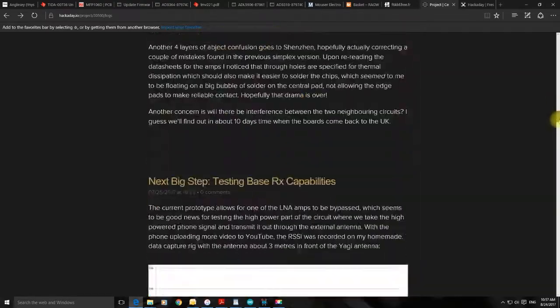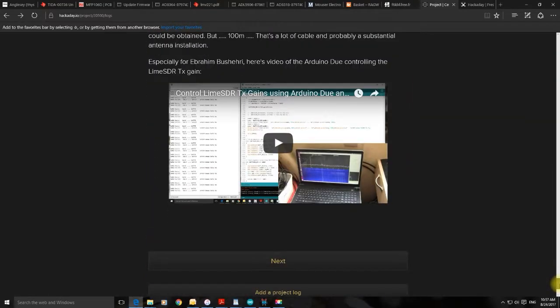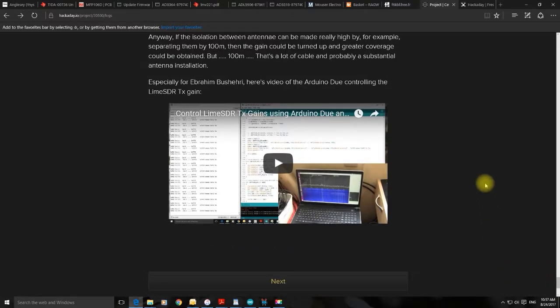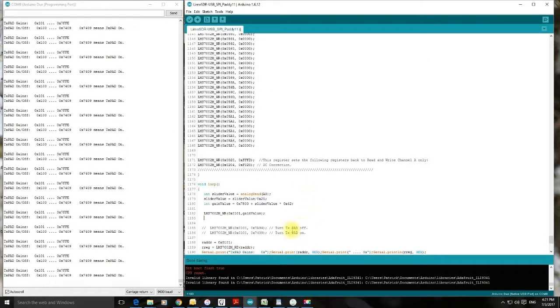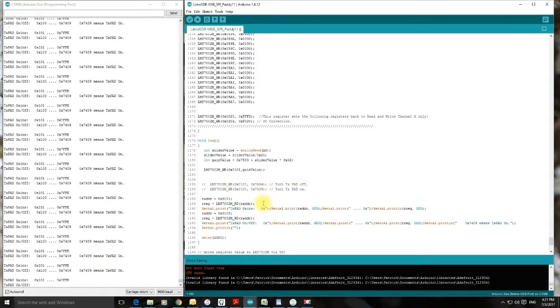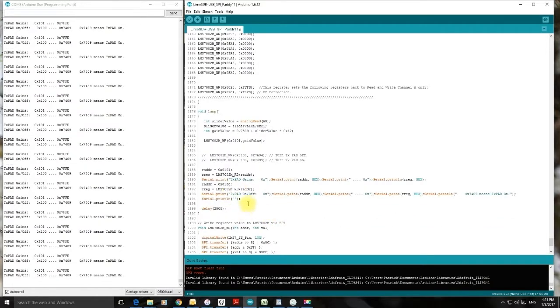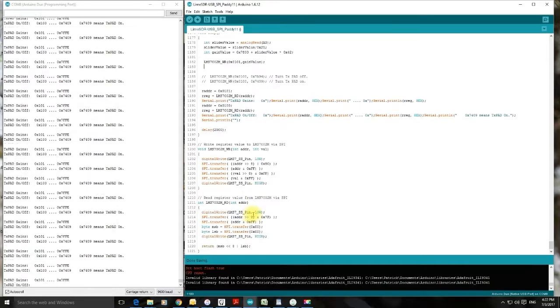Next we look at the LimeSDR working as a basic simplex cell phone repeater — taking the signal from the base station, capturing it at the top of the pole, and amplifying it for use inside the building. This shows the LimeSDR working in simplex mode. There's a bit of code to pick up values off the slider, written in hex, and some code to turn the TX pad on or off with a toggle switch, plus serial prints and code for writing to and reading from the LimeSDR.